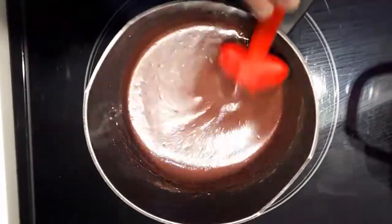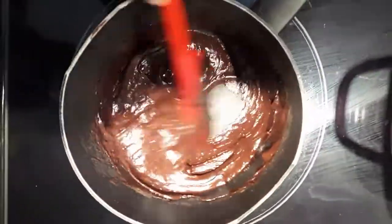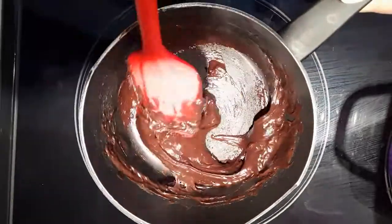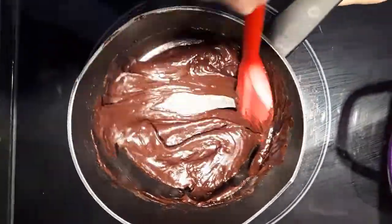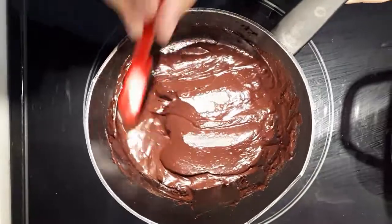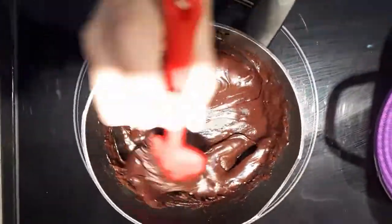Just to remind you that this recipe yields about 24 brigadeiros, and the total preparation time is one hour, broken down into 10 minutes for cooking, about 30 minutes to let it stand and cool, and finally 20 minutes to roll the little brigadeiros.